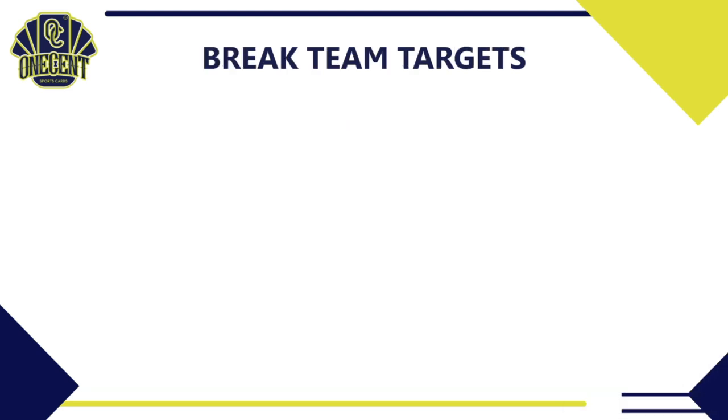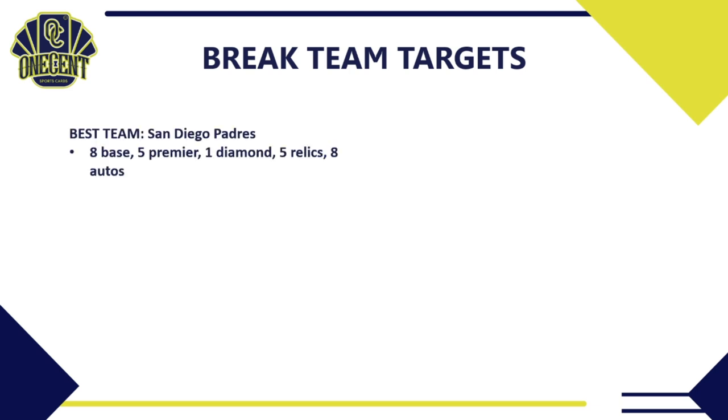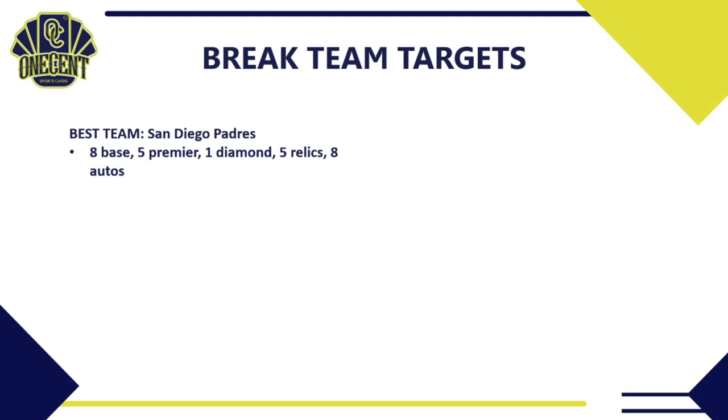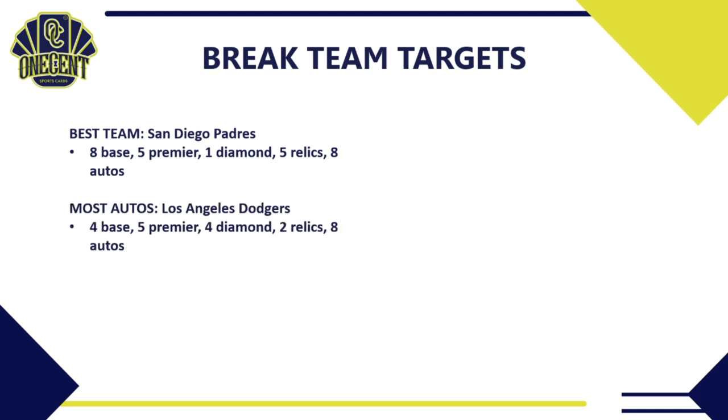For breaks, Panini Select is a great break product with tons of autos and relics. My best team pick is the San Diego Padres: 8 base cards, 5 premier cards, 1 diamond tier card, 5 confirmed relics, and 8 confirmed autos on the checklist. The checklist is full of quality players — Jake Cronenworth, Fernando Tatis Jr. — lots of rookie cards and quality names you'd want to pull from a 2021 set.